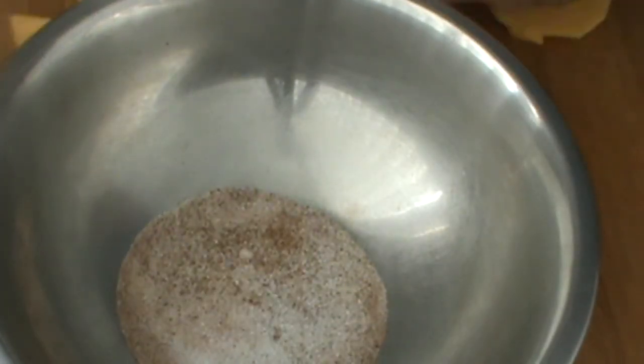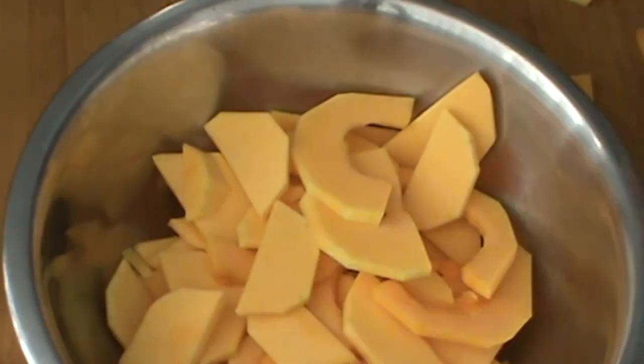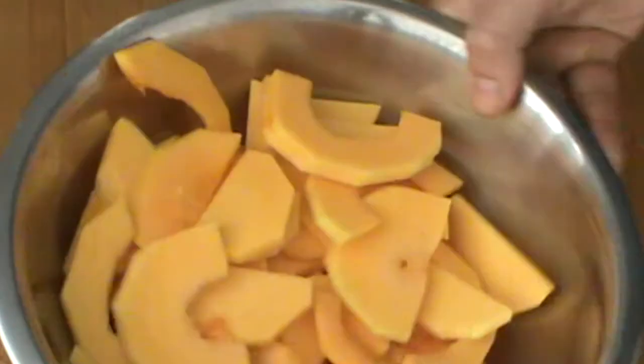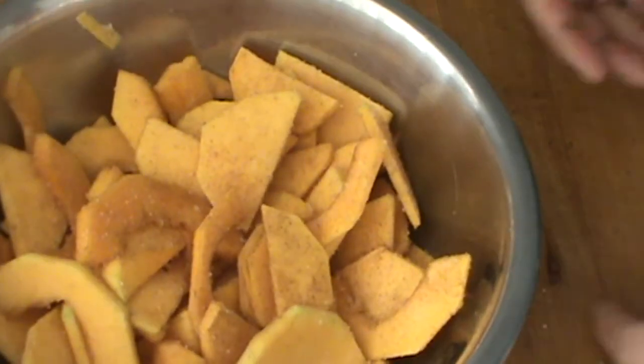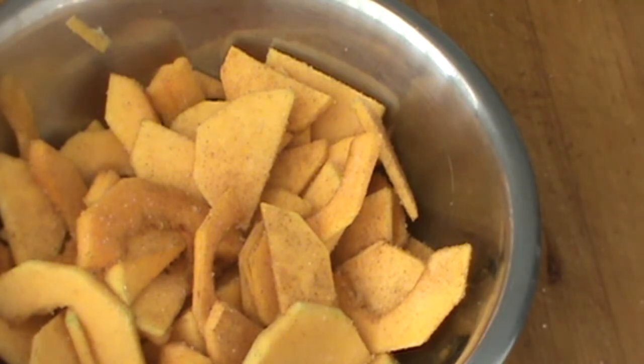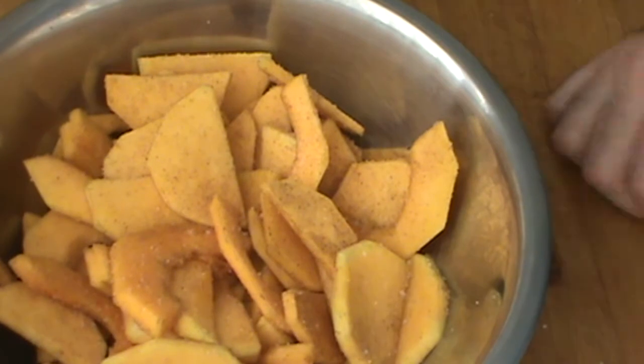Looking good. Now the squash goes in here and we're going to toss it all together. That's the recipe right there. I'm going to roast this in a 400 degree oven until it's nice and brown, kind of dried — it's going to be a snack.